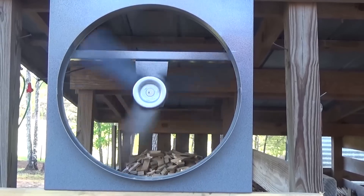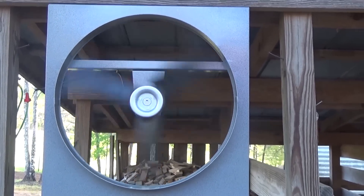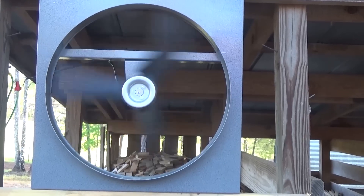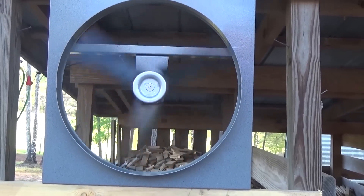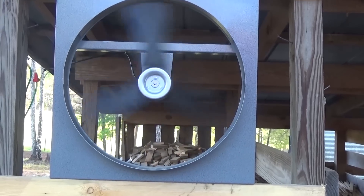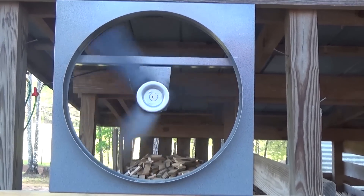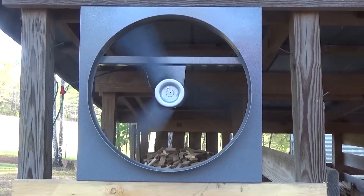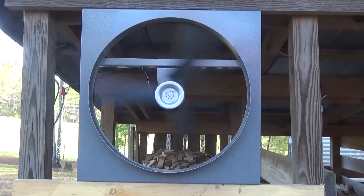We'll have these on our website — there'll be a link in the description if you're interested. There are a lot of applications for this. I love PV direct and we should be doing more and more of it — whether it's making hot water, moving air, pumping water, making power — you name it. No batteries if you can get away with it, it's the way to go. There are all different sizes and all different applications for these. Just wanted to get this out there and get you thinking about how you could possibly use this fan in your DIY projects.